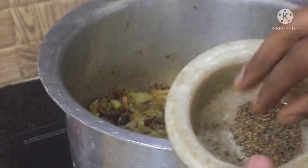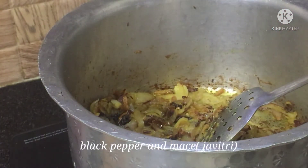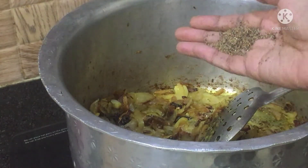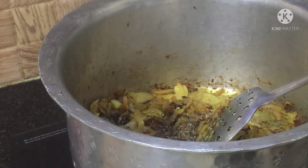Previously we did not add black peppercorns and javithri — we will make a fine powder and add them now. I have taken 2 javithri petals and 4 black peppercorns, and add it to the mixture.